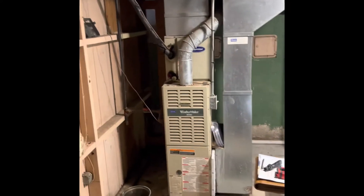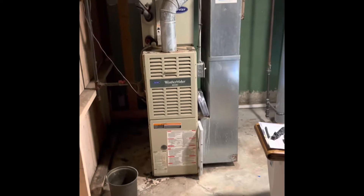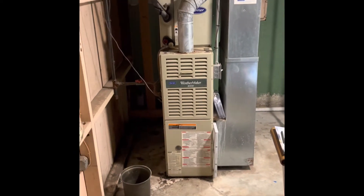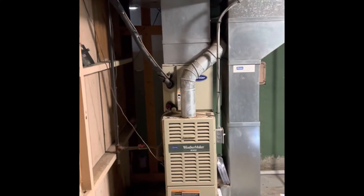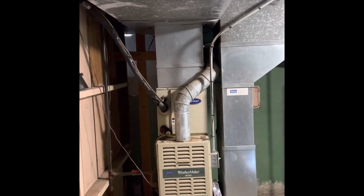We're going to pull this furnace out and set our new furnace back in the same spot. If we do a B-width furnace at all, it'll end up being on a base — an S8 furnace will be on a base — with a new coil up on top of that, building up into the existing supply dump.